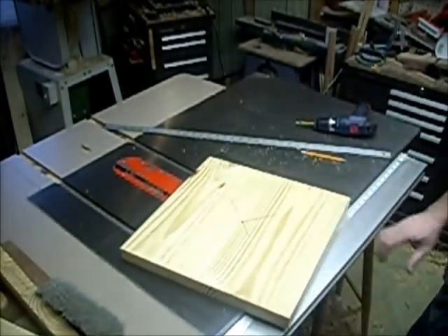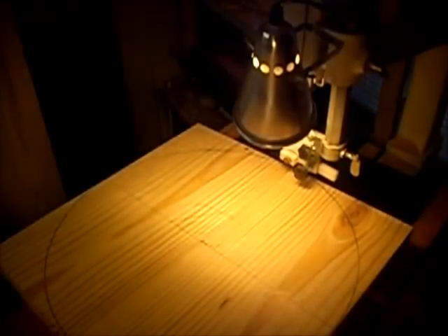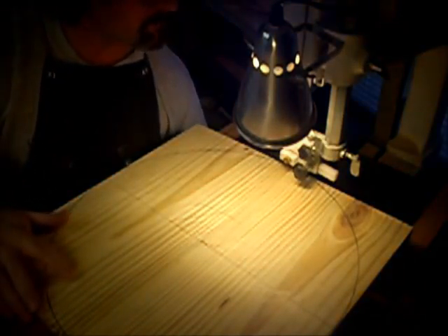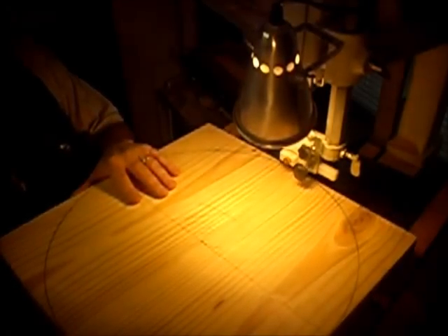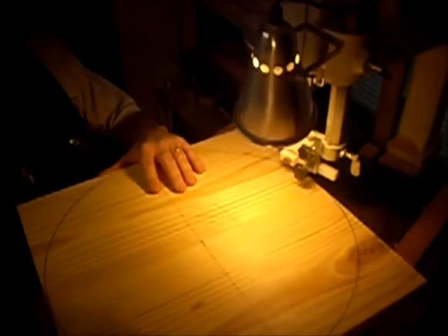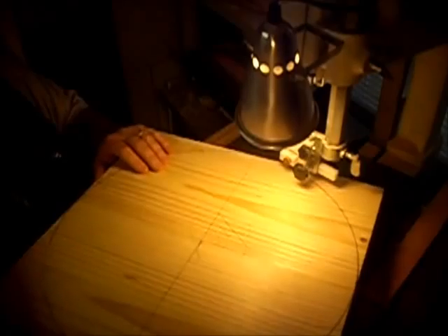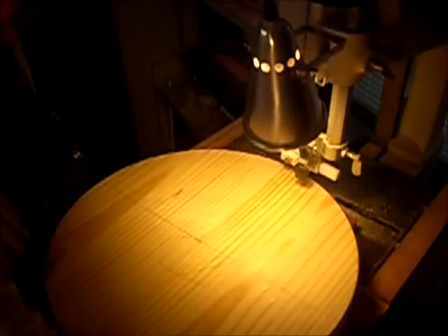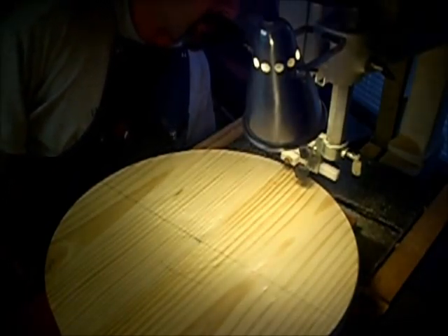The next thing is to get this set up on the bandsaw. Let's see how this is going to work out — fire it up. That didn't work out half bad.